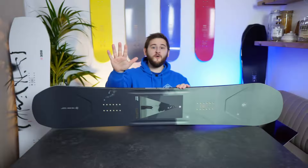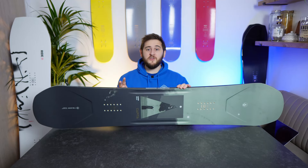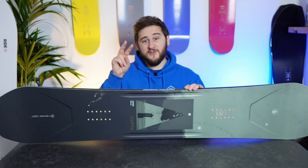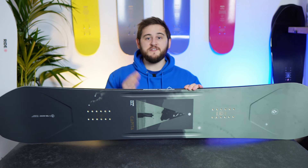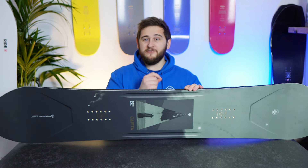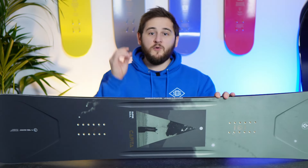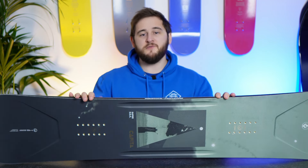But that's probably enough of the tech talk. Let's jump on over and get on with the review. Before we get started, I have a small admission to make. This review is not exactly impartial, and the reason being is that for the first two or three seasons I spent on a snowboard, it was on the original DOA, so I've got very fond memories of that board. So I'm going to find it hard to be entirely objective, but I'll do my best.